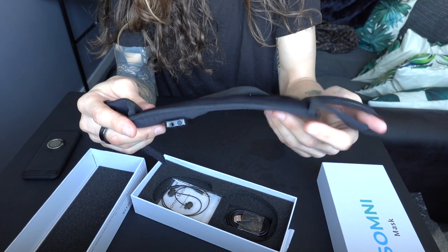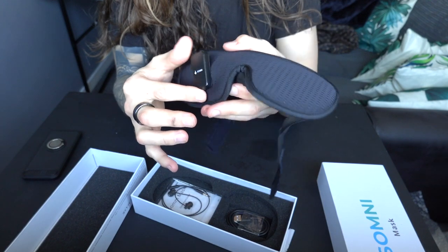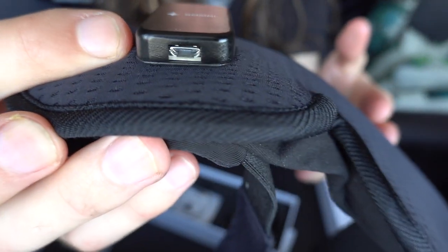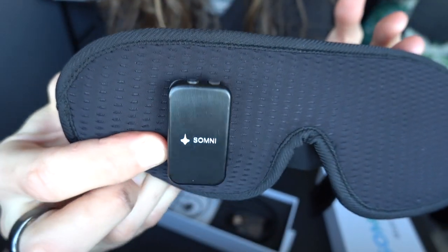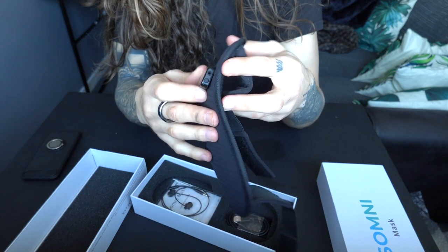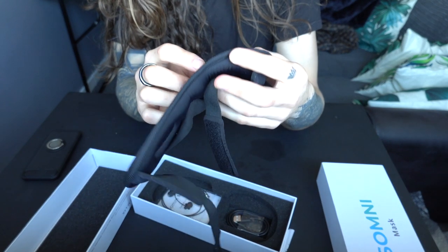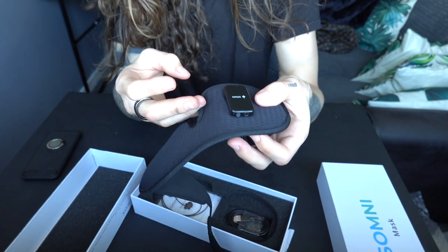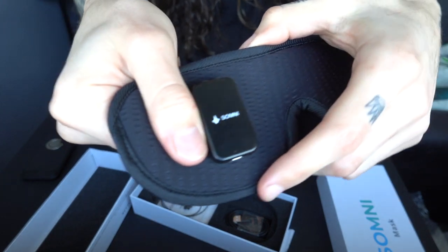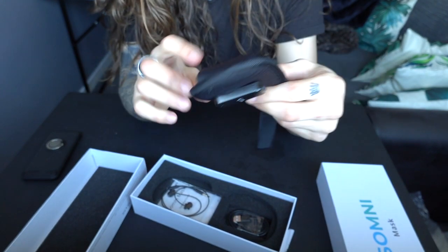Some things I like about this straight away: the first is that the actual device itself is tiny. This is the piece of technology that allows it to work, and it's really really small. For those listening to the podcast version, it's basically the width of a coin and the length of two coins stacked on top of each other — roughly the size of my thumb. That's a good thing straight away.